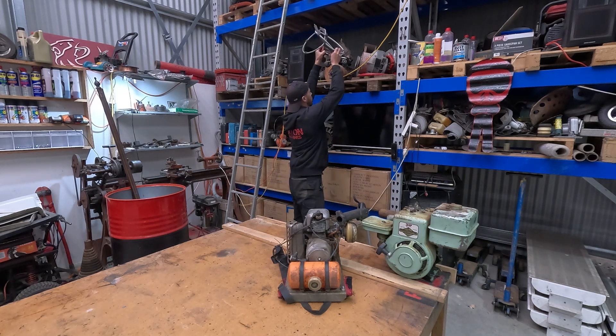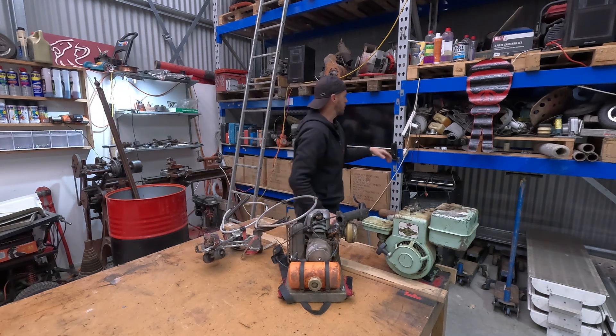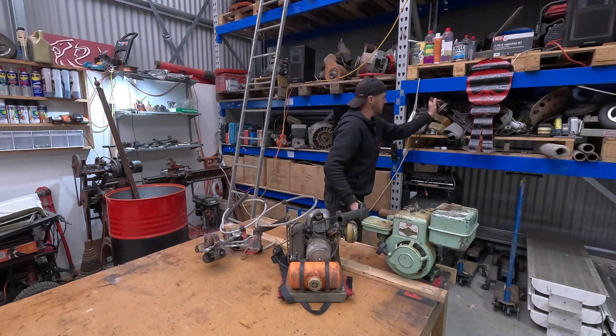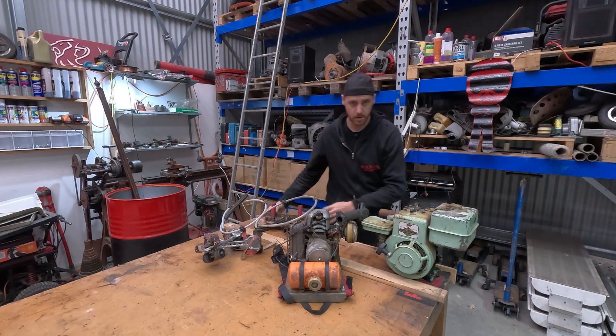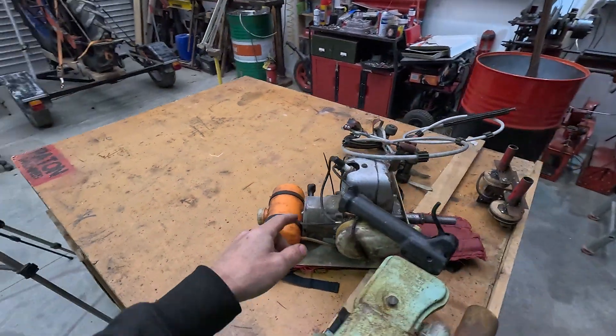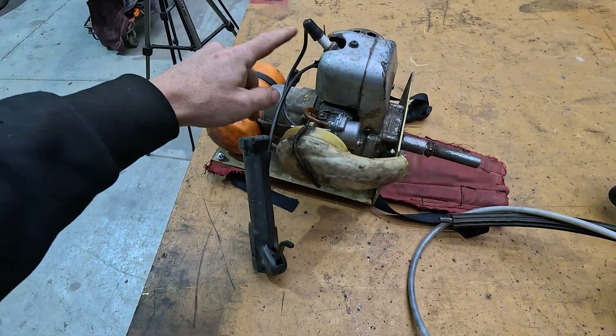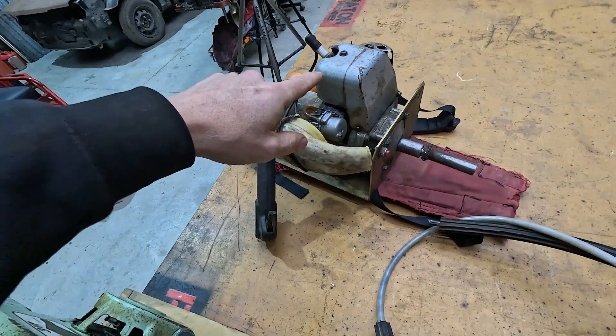So today I'm going to be working on these motorised roller skates. I've got an idea of how I can make it work, so I'll show you what it's sort of made of. The parts I've got here is a backpack motor — this is an old, not sure, something rather.